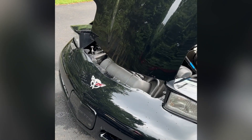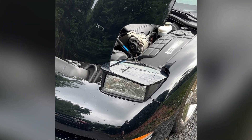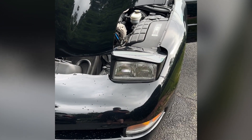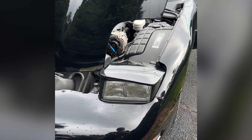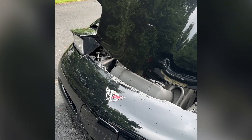Back today on the C5 Corvette — we're going to attempt to change out the OEM, probably original to the car, halogen headlight bulbs. They're really dim and you can't see them that well. I picked up a set of LED bulbs from Vet Lights from their Fourth of July sale, so we're going to get those swapped in and I'm going to try to document the process the best I can.